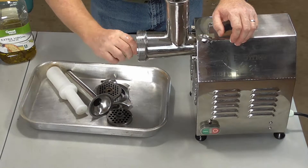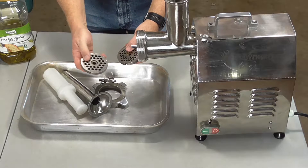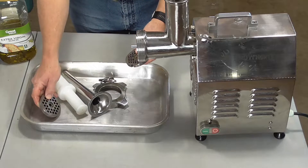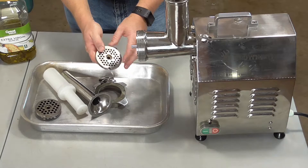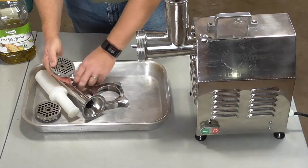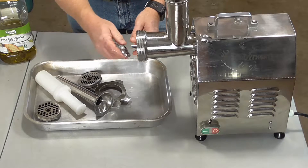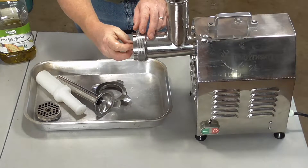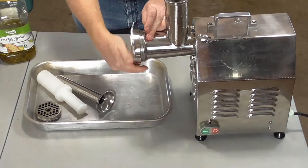Go ahead and put the auger in. Most grinders come with several grinding plates. There's a bigger quarter-inch plate that makes good burger. But when you want to do finer work, go with your smaller grinding plate — that's for sausage and such. Put the cutting blade in first, then the grinder plate goes after that. Get it all secured and tighten it up.